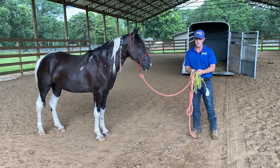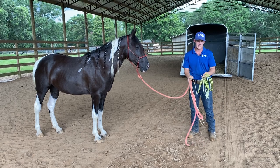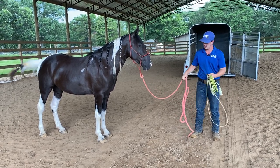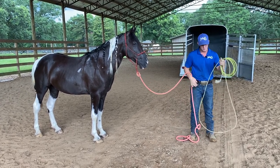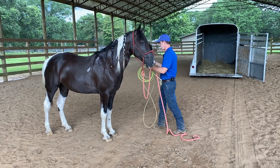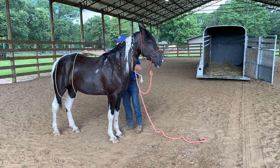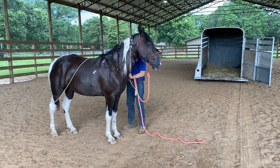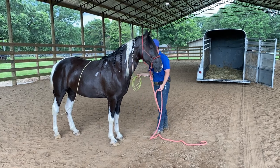I just have a natural horsemanship halter on him, and I have a little lasso with me. This is one of the easiest ways to do this in the beginning — I love the same way I teach a foal how to lead with a butt rope. We'll start by desensitizing him a little bit with it. I'll toss this over his butt, just like that, and I want it to go over his back, under his butt, but above his hocks.